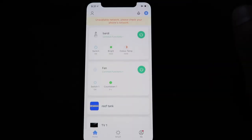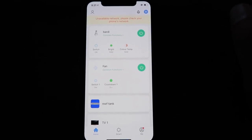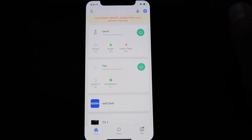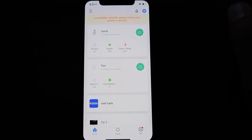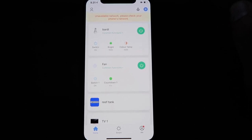Sejujurnya, untuk voice assistant ini juga tidak terlalu kepake buat gue. Cuma keren aja kalau misalnya ada teman-teman atau saudara yang lagi main ke rumah. Terus kita bisa showing ke mereka dan ngasih tau kalau akuarium gue ini pake alat-alat yang canggih, padahal itu semua sumbernya cuma dari colokan aja.